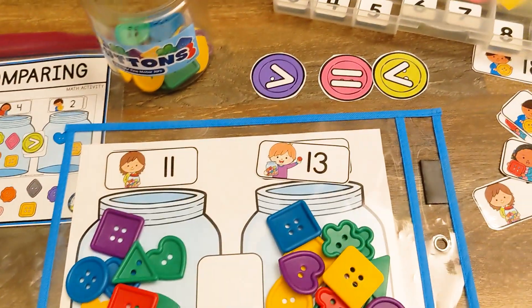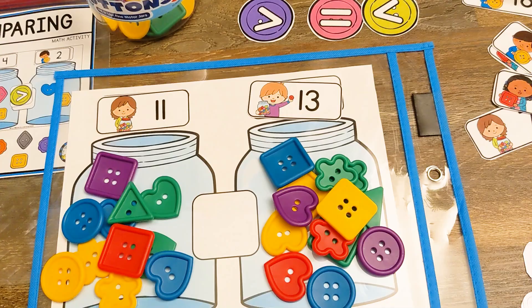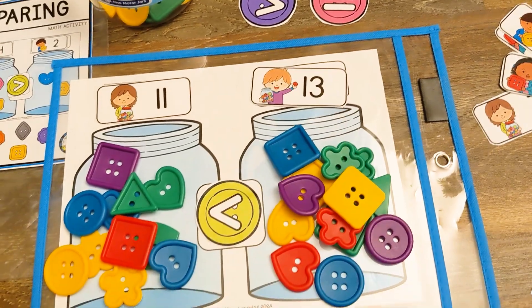So now we are going to use our signs here. We have greater than, less than, and equal to. I'm going to use my less than — 11 is less than 13.